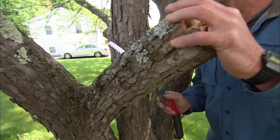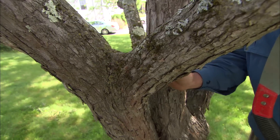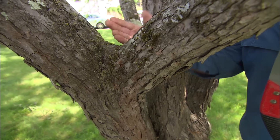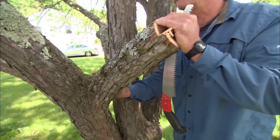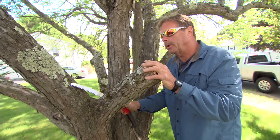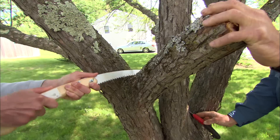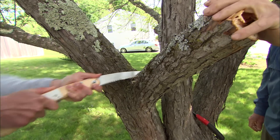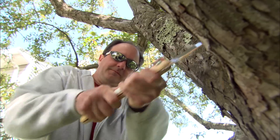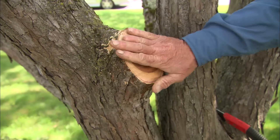Now for the final cut. See this raised section along the bottom of the stem — that's called the branch collar. We want to leave that and make a cut just outside it for the tree to heal properly. Make a cut right about there. Perfect — that tree will heal really well.